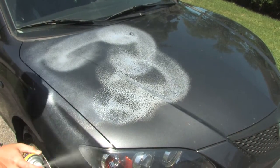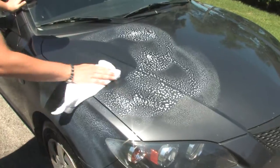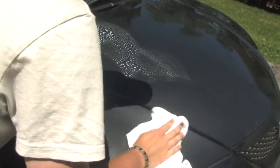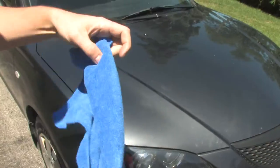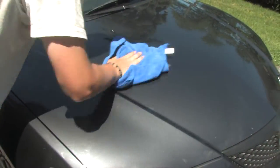All you do is first spray EZ Detailer onto your car, boat, motorcycle, RV, or even that airplane you have in your backyard. Second, with a terrycloth rub EZ Detailer in a circular motion to remove dirt and leave a wax haze. Finally, with the microfiber cloth buff the wax haze to bring out that brilliant shine.